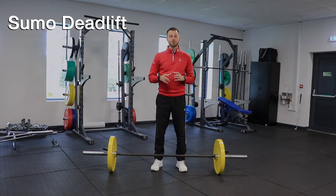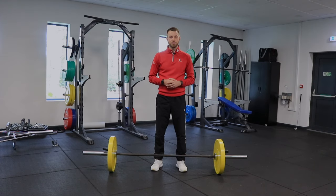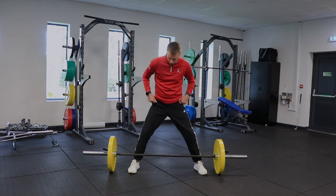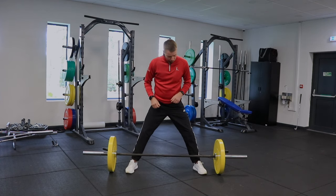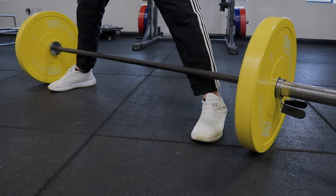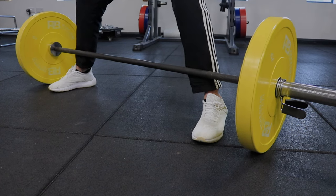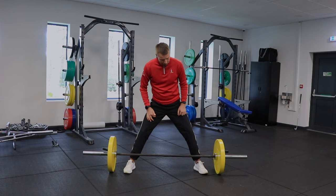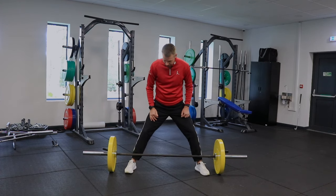The first exercise I recommend is going to be a sumo deadlift. We can do many different types of deadlift, but the reason the sumo is probably one of the best is because it's a little bit of an easier position to get into for the majority of people and isn't quite as stressful on the lower back. With your barbell, you're going to go into a wide stance. I always recommend using the rings on your bar — try and get roughly the shin in line with those rings.